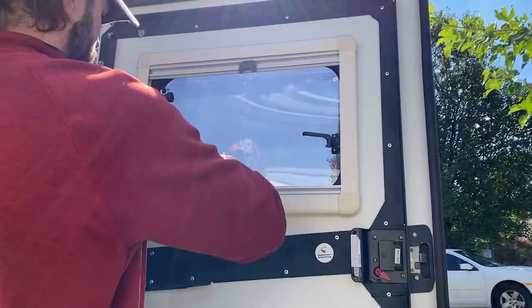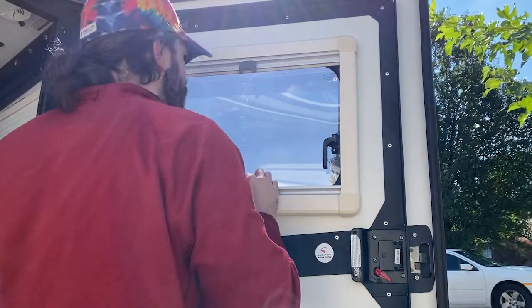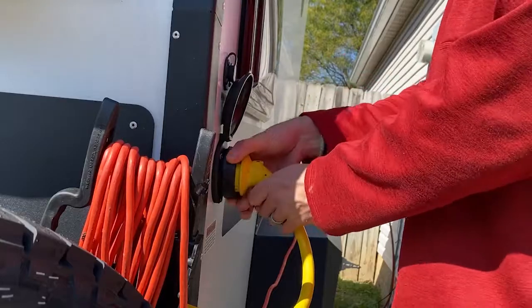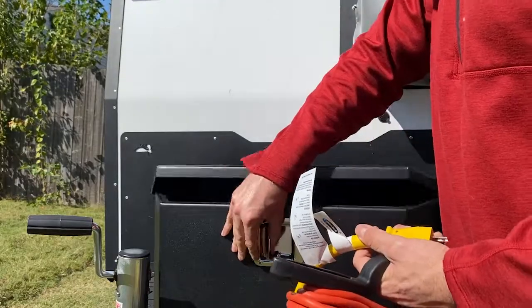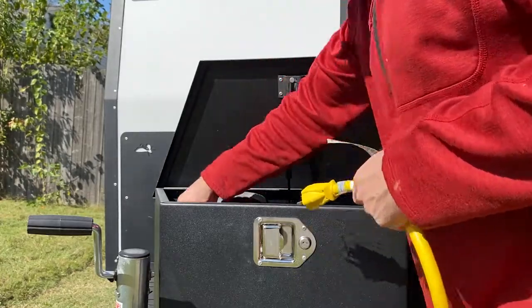The biggest things on the exterior of your Tiger Moth: make sure you have all your vents closed, make sure you have all your windows closed. With the electrical, make sure that shore power is unplugged. I'm also going to go ahead and take my propane off and store it inside — I usually do that anyway when I'm at home or when it's going to be sitting for a while.